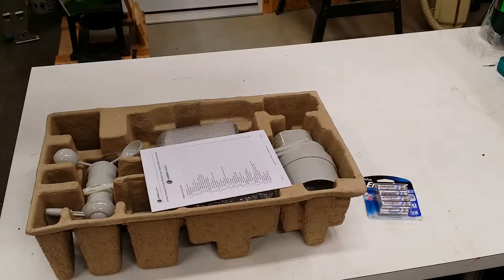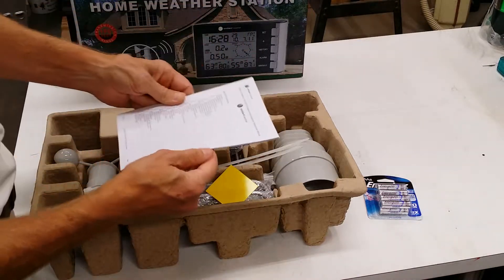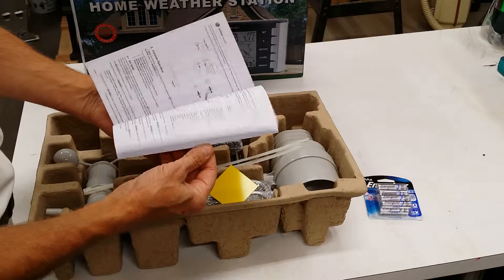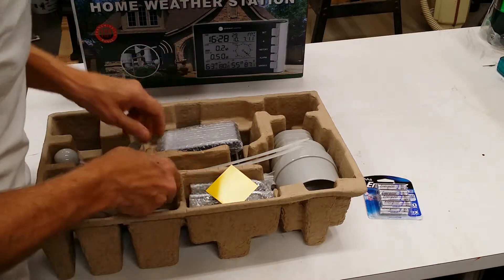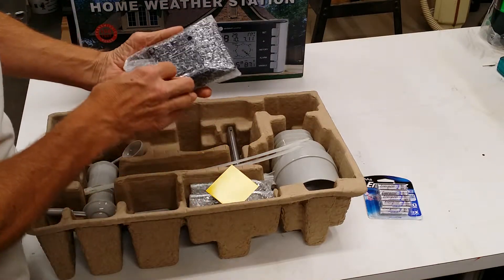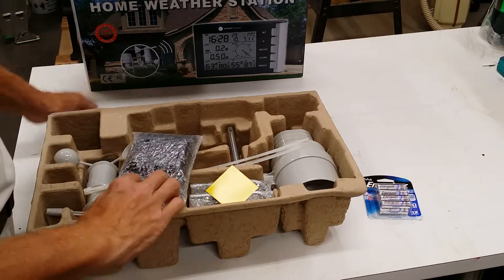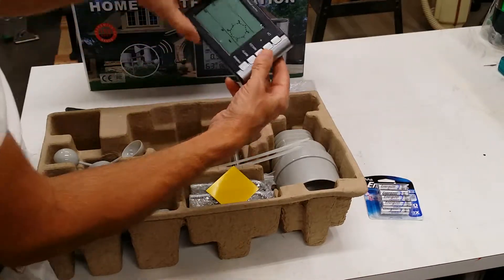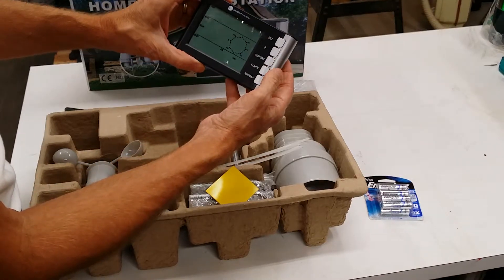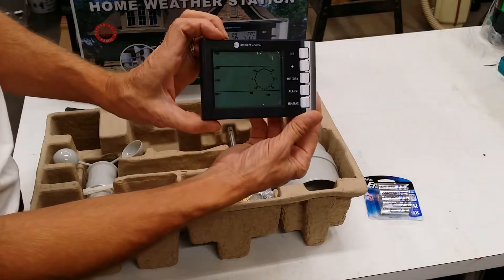Let me look in the viewfinder here to make sure you can see what I have. Alright, so it looks like we've got an instruction book — lots of settings and lots of stuff to study. And then this is the sensor that goes in the house, or in my case probably in the shop. Pretty nice. It has all the buttons and everything; I'll put the batteries in and see how it works.